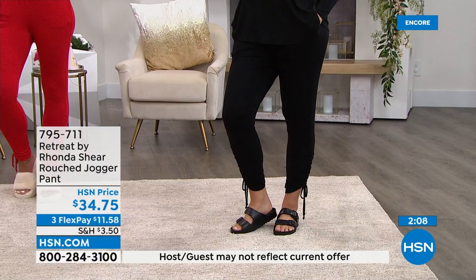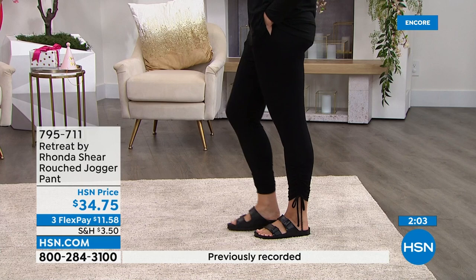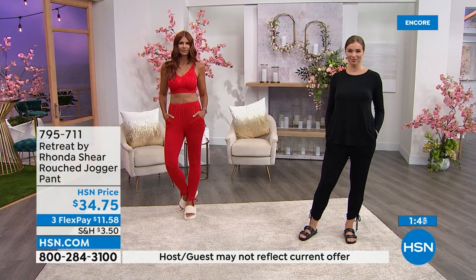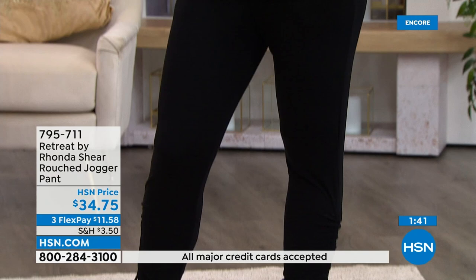It is a rayon spandex, which is my favorite — like the dessert of fabrications. It has great body, it's not going to wrinkle or crinkle, great for packing or traveling. It's sporty, fun, and sassy. You could put little kitten heels on with it and it would look adorable. These great colors coordinate back to the tee. Tomorrow we will have a two-piece set for you.